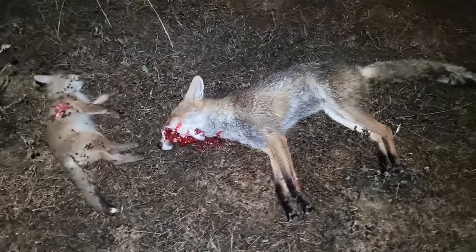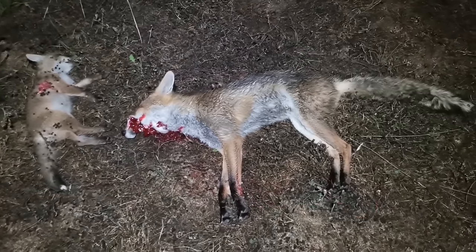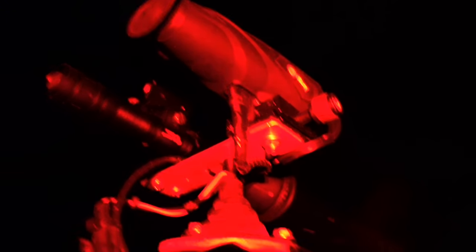Little fox cub with dad, out on their first family adventure. Running a red light tonight — there's not too much that hides from this. The torch paired up with the thermal scanner is throwing an image hardwired into an 8 inch LCD, so it's pretty efficient to say the least.